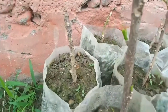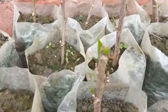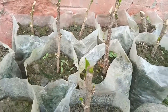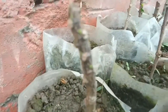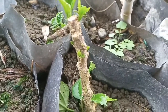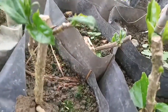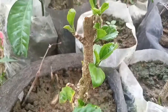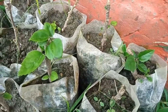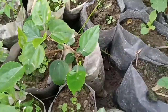Now after planting them into the poly bag, you should be sure to water them. This is the plant that is about 15 to 16 days old. These are the plants that are about one month old. But we will have to wait about two to three months for the plant to be mature and for the roots to grow and develop properly.